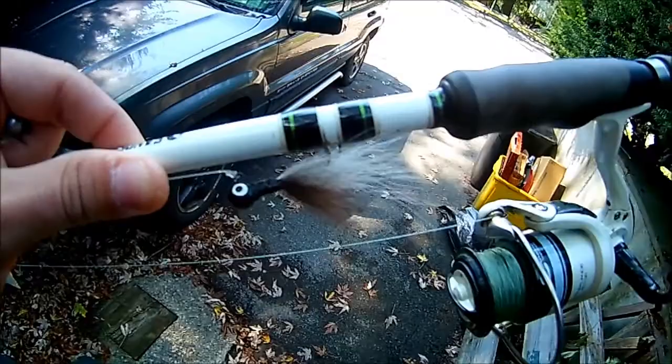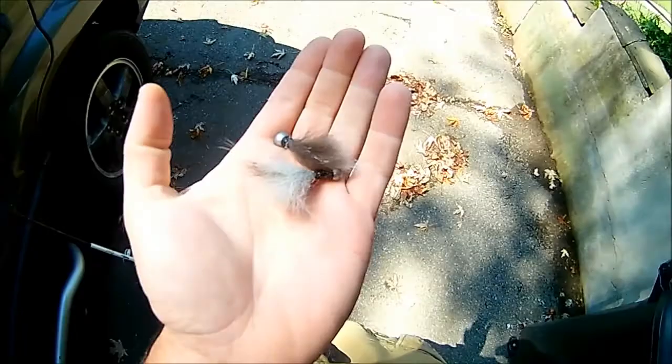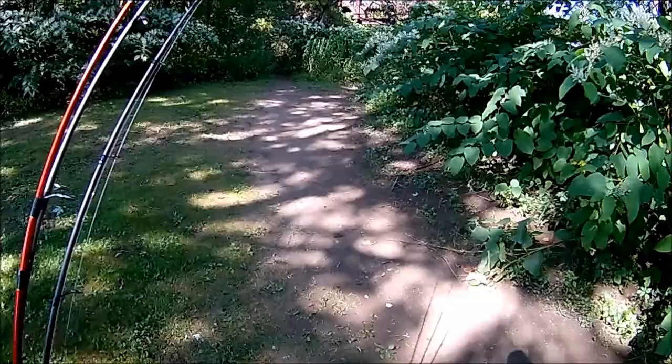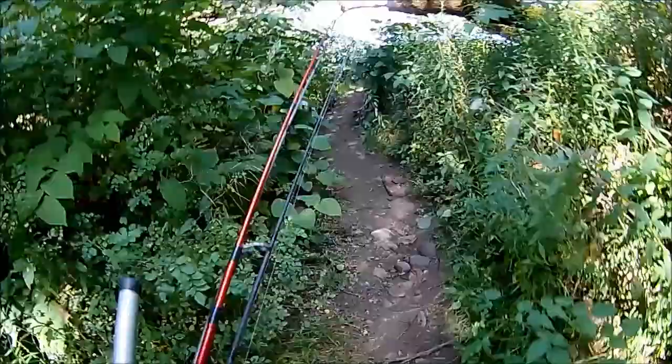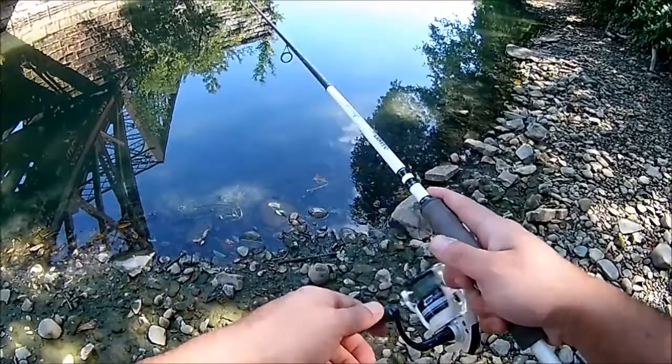All right guys, I got the first one tied on and we're heading out to the river. Let me show you real quick the other two that I did — right here. They're not the prettiest looking things; what can you expect from dog hair? Let's give it a shot. Nobody else is here, which is sweet, which means we can take our time. I'm gonna start above the dam and work my way down. See if we can't get a fish on that dog hair jig. It is ridiculously shallow down here. That's my first cast — we'll see how it goes.